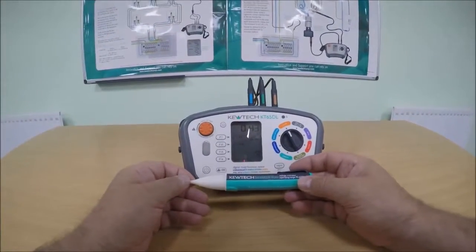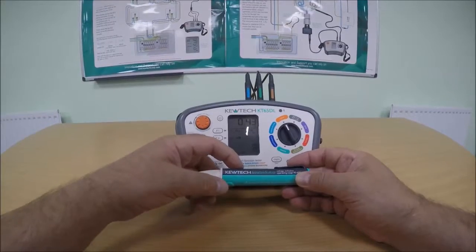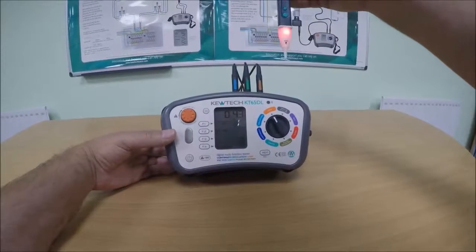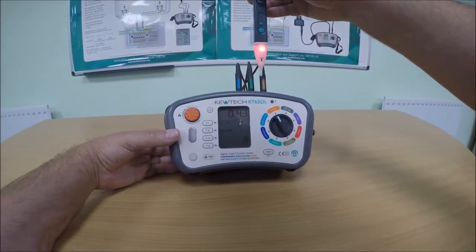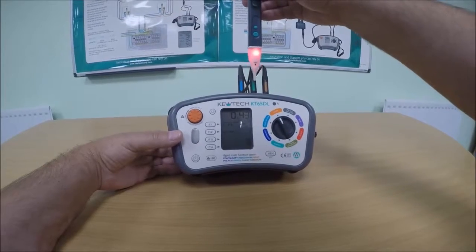I'd now like to show you the Acoustic Duo in a more controlled environment. Switching on. With the first sensitivity, we're passing the Duo across three cables: live, earth, and neutral. We're showing them all as being live — we know that's not the case.